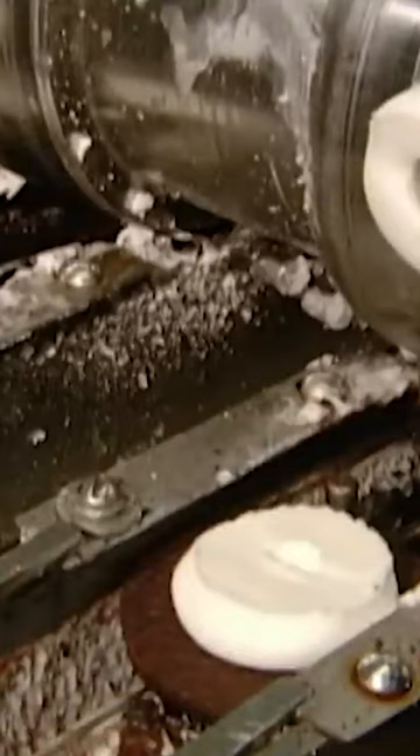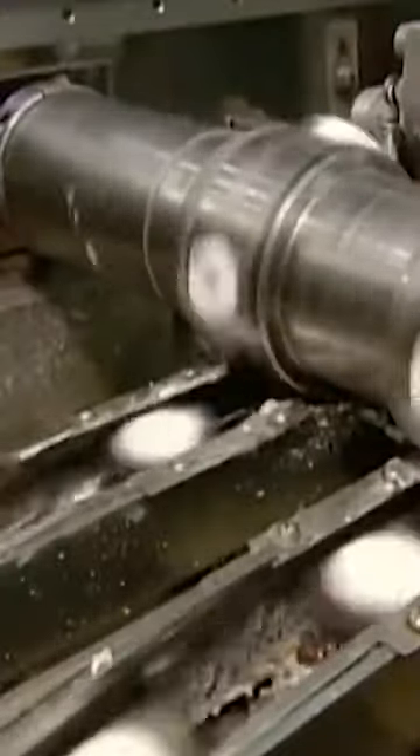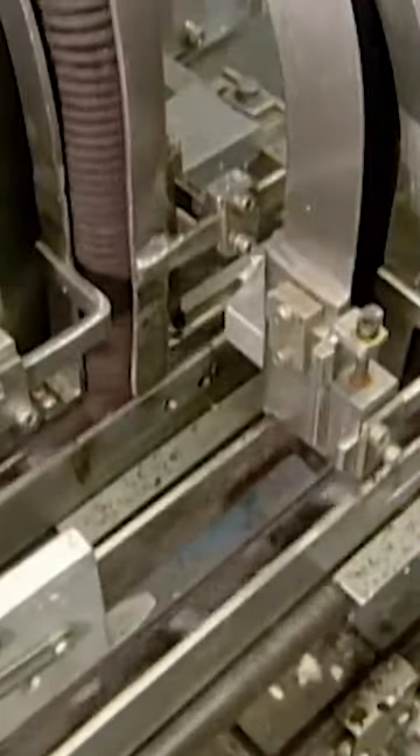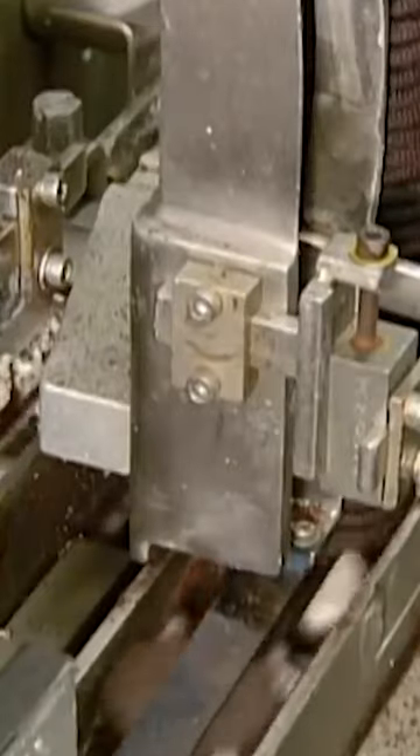It's a high-speed operation, as a cylindrical pump deposits this vanilla filling onto the plain side of the biscuits. The newly anointed biscuits head over to the next station, where machinery moves the top biscuits onto the bottom ones.